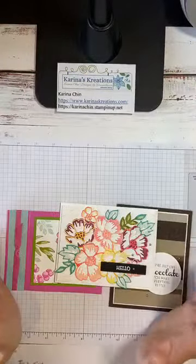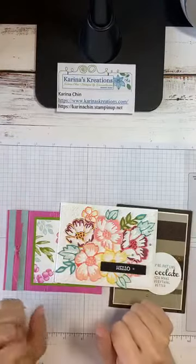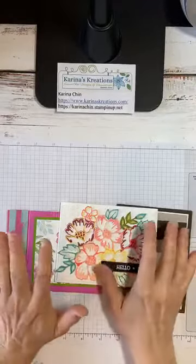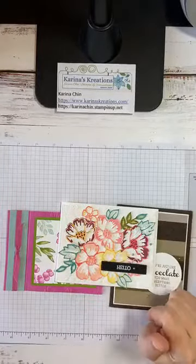Quick recap: Bonus Days coupon ending July 31st, August 4th is the new catalog, and my Lazy Days of Summer Stamp Camp. I think we're ready to get stamping!